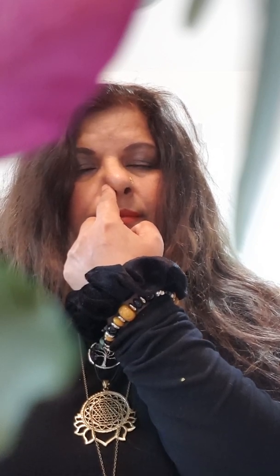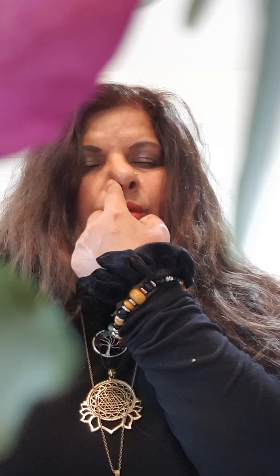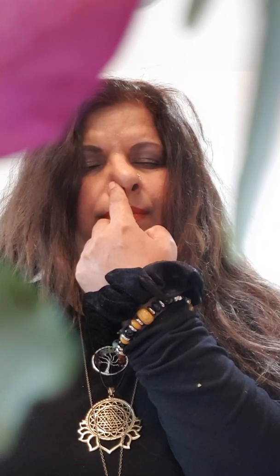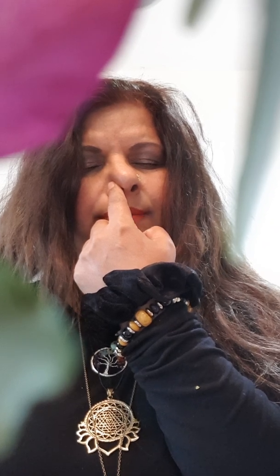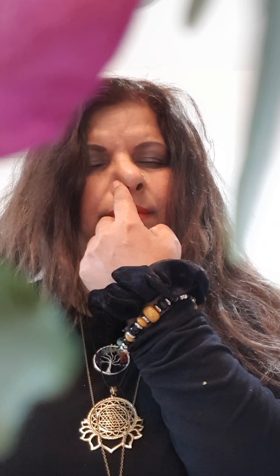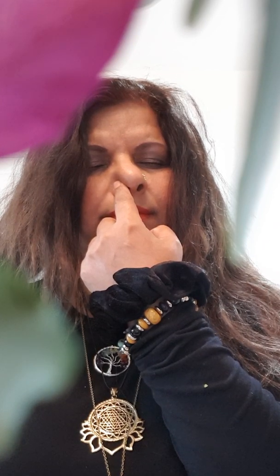So again, breathing through the left nostril, block the right one. Breathe in... hold... exhale. And again... hold... exhale. And again... hold... exhale.